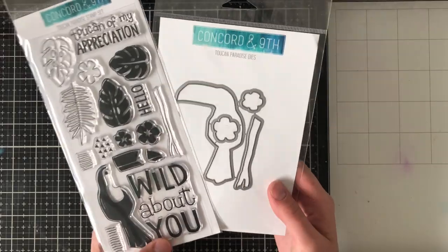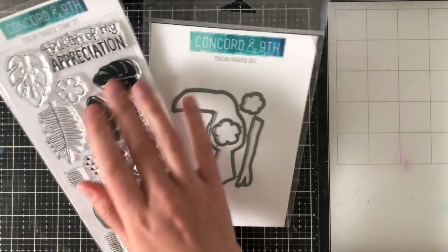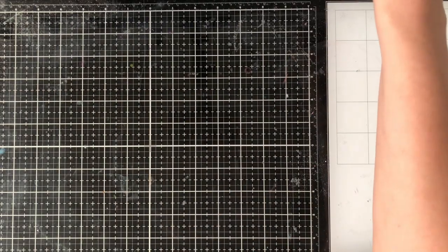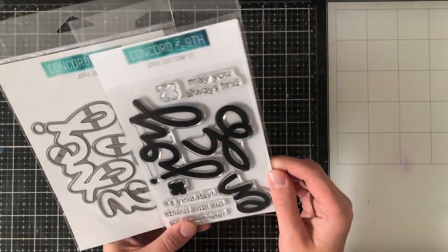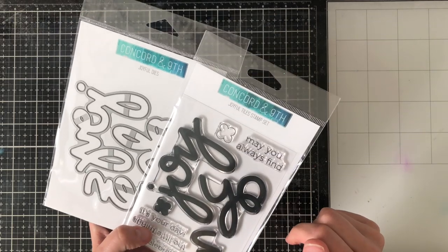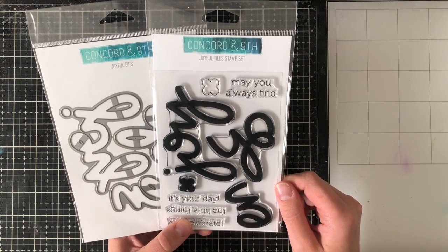Now the rest of the things I'm showing you I have used in the video today. This is called Toucan Paradise — a really fun set with a toucan stamp set that you can stamp in multiple pieces. It also has some leaves in both outline and solid form. It comes with the sentiment 'toucan of appreciation' — like 'token of appreciation,' a play on words. The next one is Joyful Tiles, which is really fun because you can have joy, enjoy, and sentiments like may you always find joy, enjoy it's your day, and enjoy the little things. It also has coordinating dies for the sentiments.